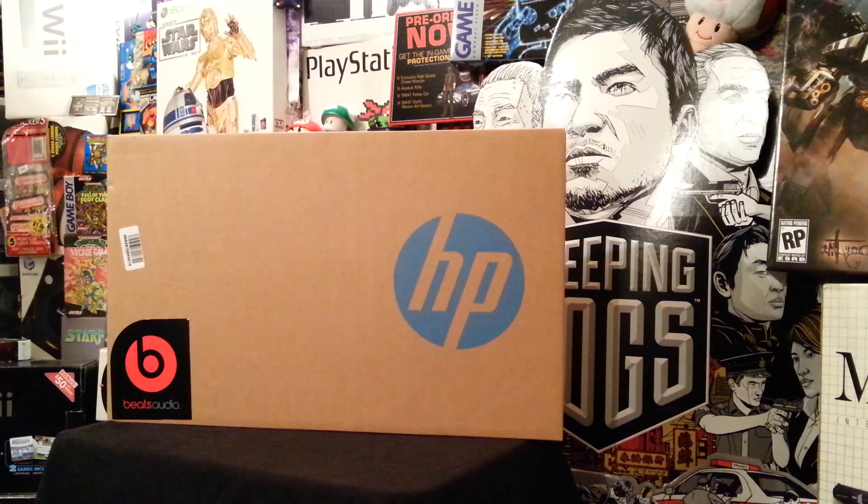What's up everyone, this is OKChief and I just wanted to do a really quick unboxing of my new HP Envy laptop with Beats Audio. That was kind of the selling point for me - kind of a big fan of the Beats. I just wanted to do this really quick unboxing so I could show you all that's inside, new for you like it's new for me. I will go into more detail once I open this bad boy up, so let's just dive right in.